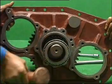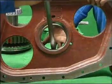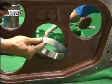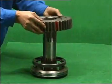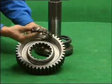Knock the main shaft of auxiliary case from the back and take it out. Knock and take out the cone roller bearing. Take out the auxiliary synchronizer, reduction gear, gasket, and gear pressure board.